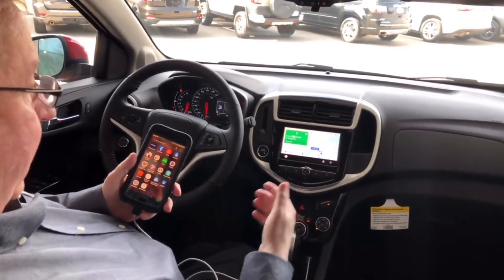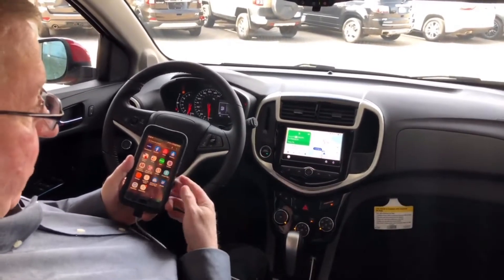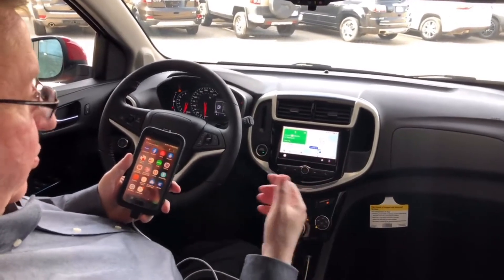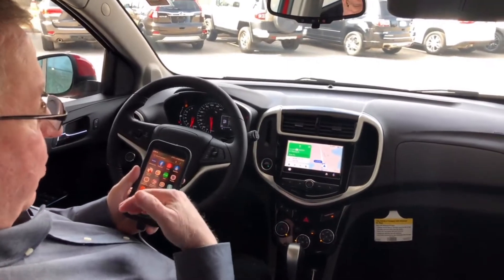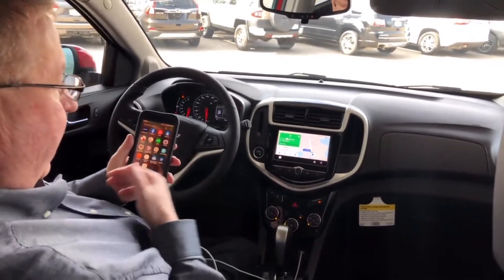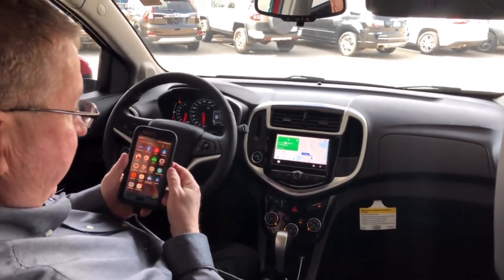Also, as you can hear, the directions are playing right through your audio system. So this is a great feature. You can also play your music, you can search Google, you can ask where the nearest gas station is from Google. You can do the same with an iPhone with Siri.